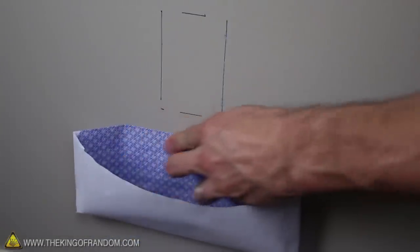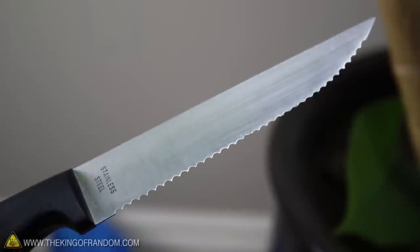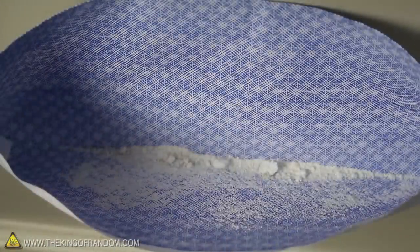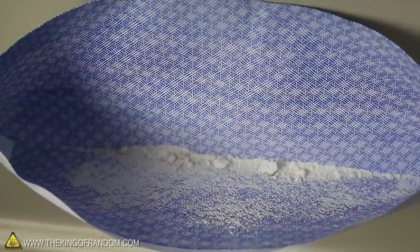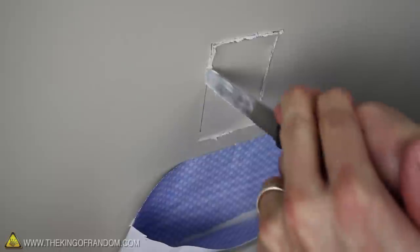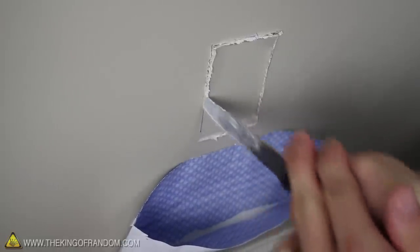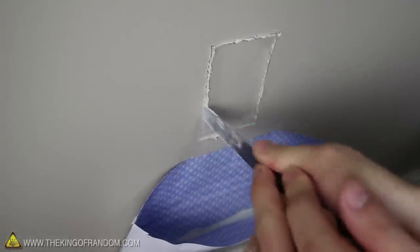Go ahead and stick an envelope under the markings, and select your cutting tool of choice. You can see that when you begin cutting into the sheetrock, the envelope catches the dust, reducing the mess that you'll have to clean up later. It's important to cut carefully and with shallow strokes, because there could be electrical wires behind the wall, and you don't want to cut them by accident.